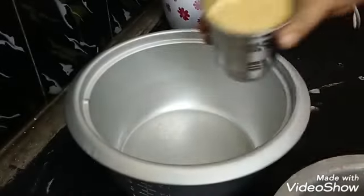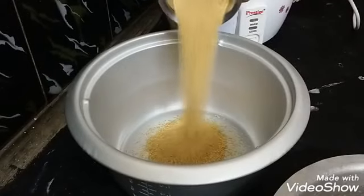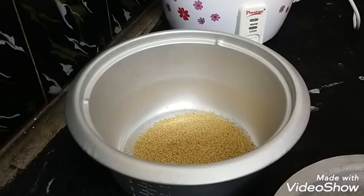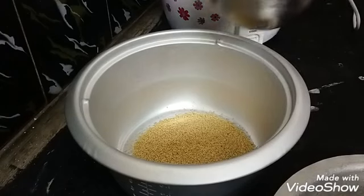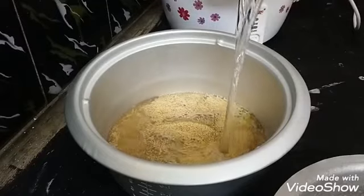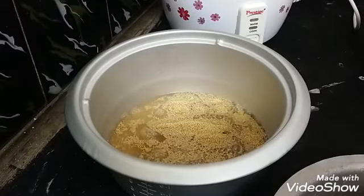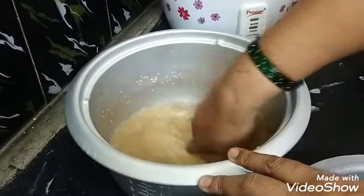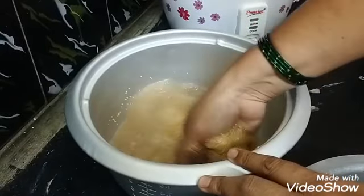Put a rice cooker in the corolla. Now we will add to the filling. The filling goes further. The filling is Eucard.